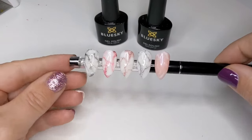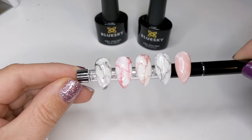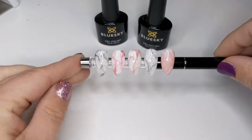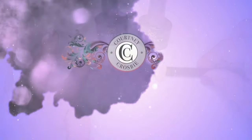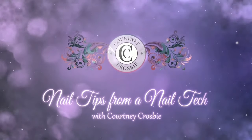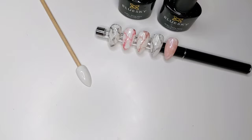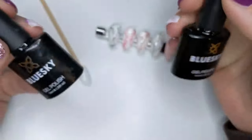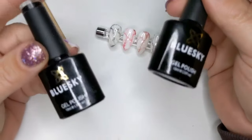Hey nail friends, Courtney here, and today I want to show you my new favorite way to do marble with gel polish. Let's check it out. There are endless ways to do marble with gel polish — I even have a couple videos already on this channel — but this is my new favorite way and I'll probably be doing it like this for a while.